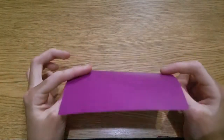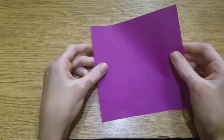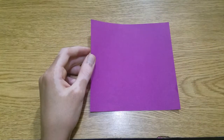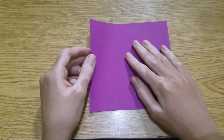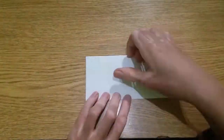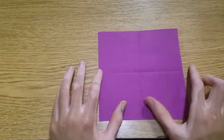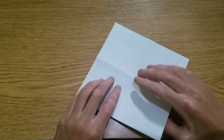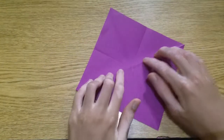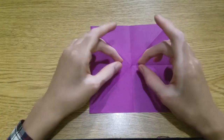All of the variations start out with the same folding sequence, so let's do that first and then I'll show you the variations. With the colored side up, we're gonna fold in half in both directions and unfold, then turn the paper over and fold both diagonals and unfold. Now we're gonna bring all four corners to the center.